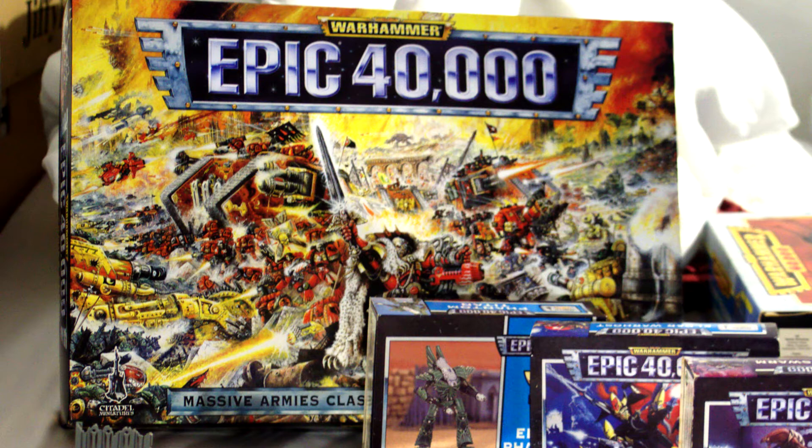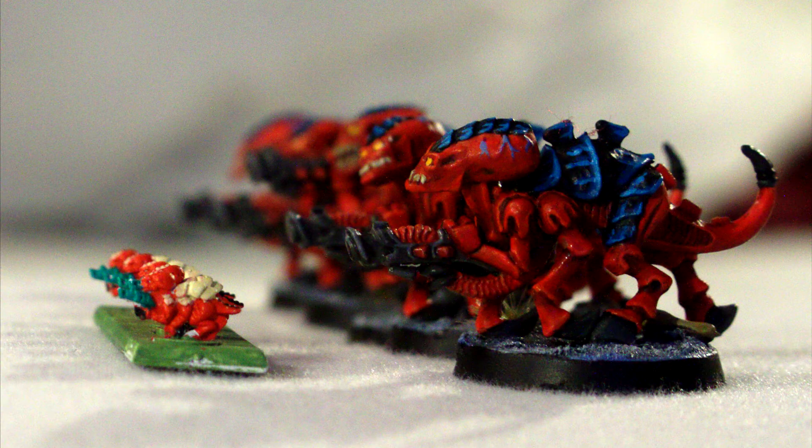It's important to mention Epic 40,000 because it is not 28mm scale — it's in a much smaller 6mm scale. To give you some idea of how small those models are, I'm going to compare them. Do you remember the picture that had all the various models? There was a little red guy in that picture — that was the Tyranid Termagant. On the left here we have 6mm Tyranid Termagants, and on the right we have 28mm Tyranid Termagants. That should give you some idea, but I have some more models coming up to compare.